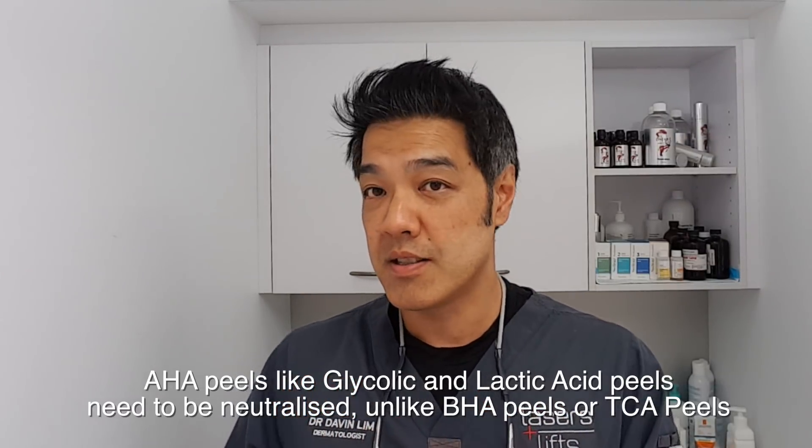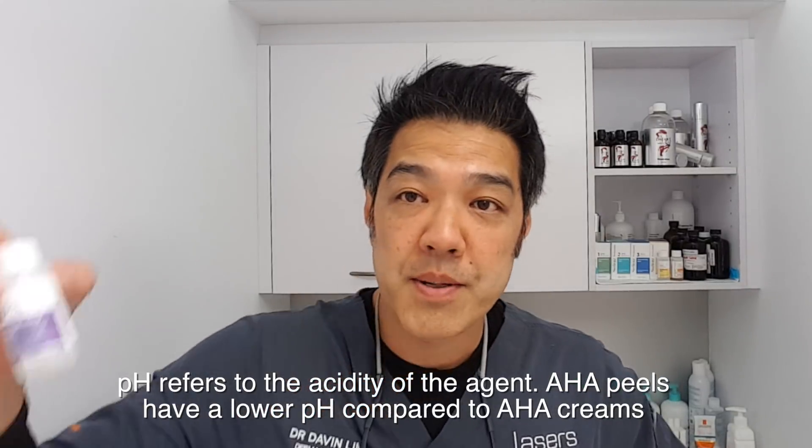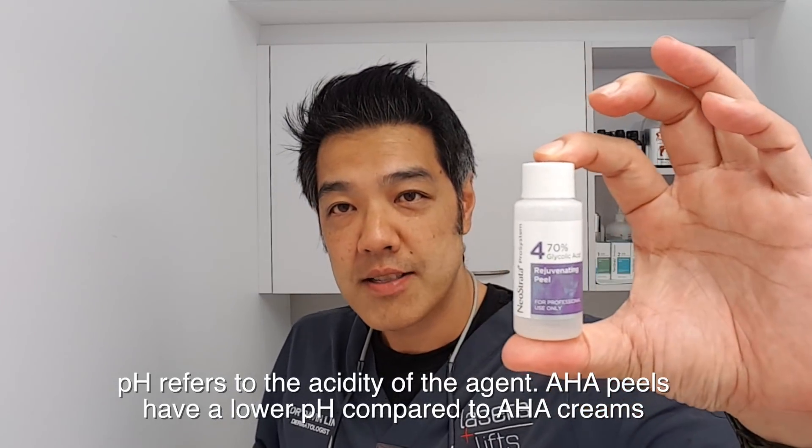With peels, especially when going to 70%, bad things can happen. So what's the difference between a cream and a peel? Why do peels need to be neutralized but creams don't? The answer lies in the pH. A 70% Neostrata glycolic acid peel has a pH of 0.6 to 1.6, compared to a cream which has a pH of 3.7. Neutralization is required when the pH is that low, otherwise it will burn your skin. Glycolic acid peels are not self-neutralizing like salicylic acid peels or TCA peels, so you do need to neutralize them.